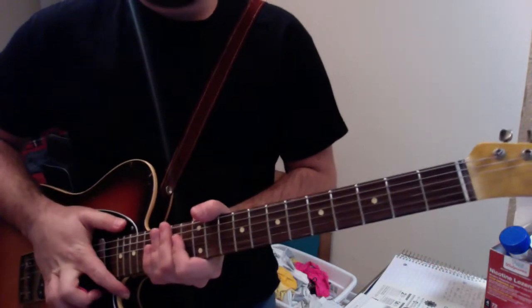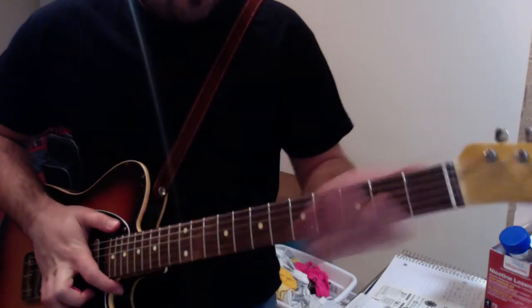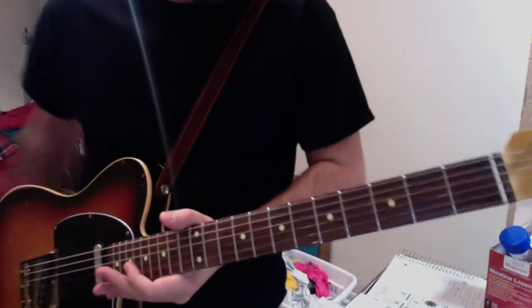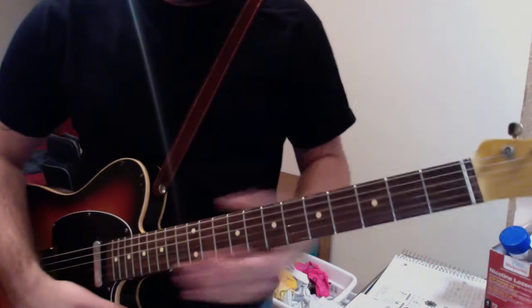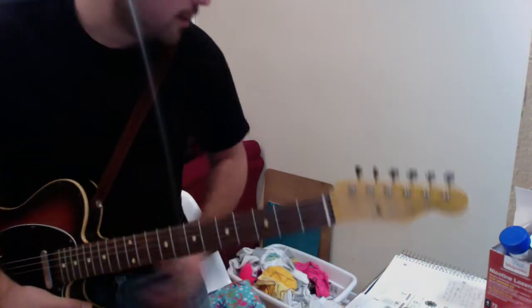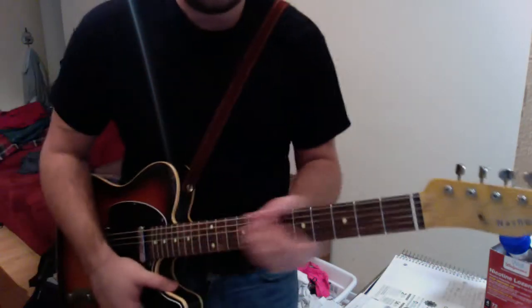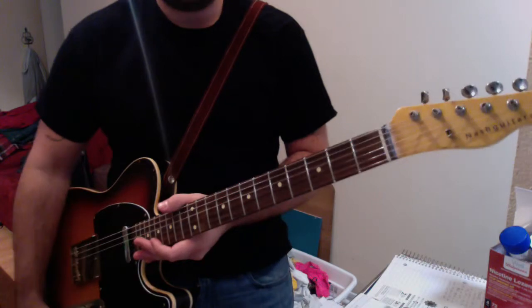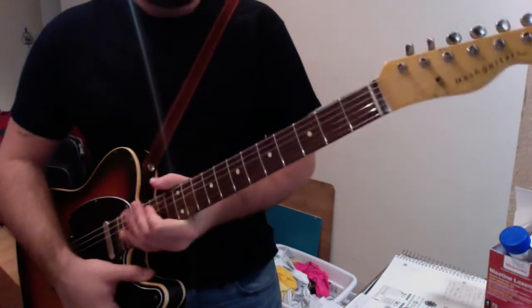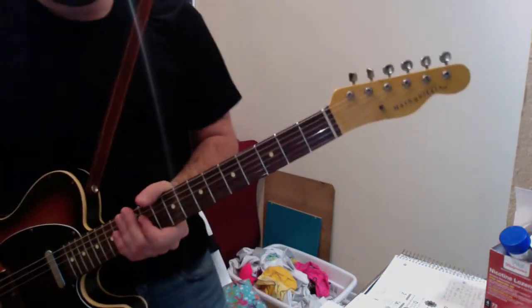I put it on this guitar just to check it out, see how it felt and how it played so I could describe it better. I had a hard time deciding which neck to keep and which to sell, but I'm opting to keep the original neck that came on the guitar because it's kind of a 60s style guitar and that neck is thinner and closer to 60s style specs.